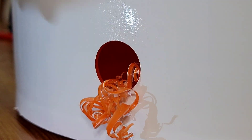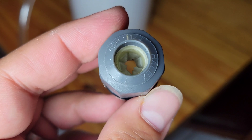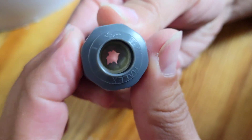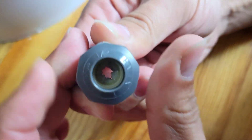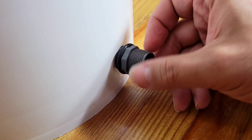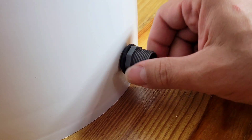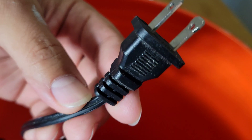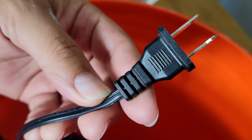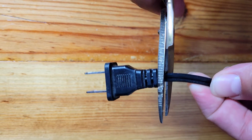The hole on the bottom of the bucket is for the cable. I'm going to use this waterproof cable bulkhead. When you screw it in, the rubber piece inside of it ties around the cable. The outlet plug is too big to go through the bulkhead, so we're going to need to cut it off.